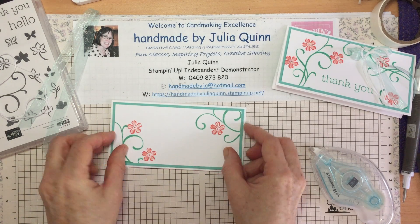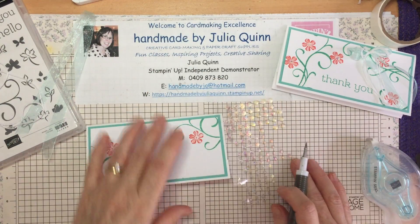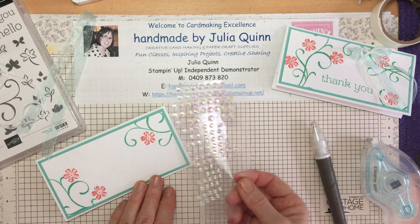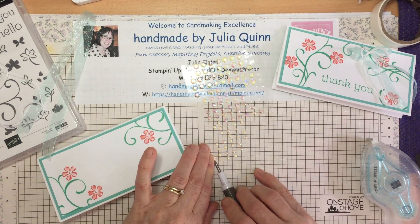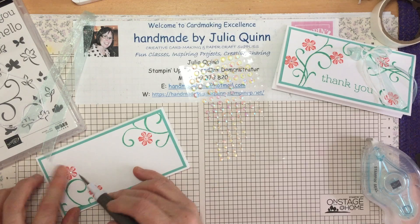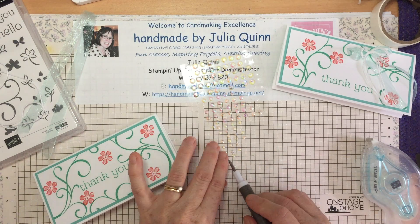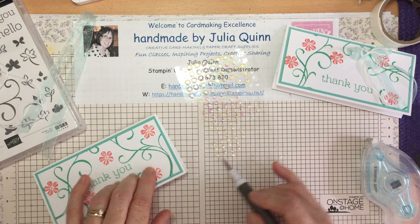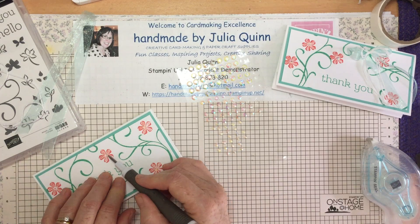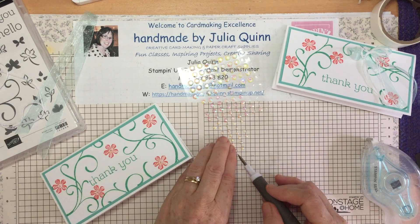One of my favorite new products from our mini catalog is these gorgeous iridescent rhinestones. They're so sparkly and they pick up the color of whatever you put them on — just beautiful. They pick up the pinks, the blues, greens, and purples. As you can see they've been well used in my craft room — I have to get some more soon!